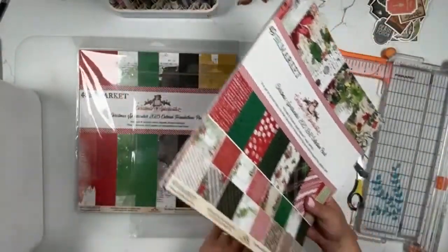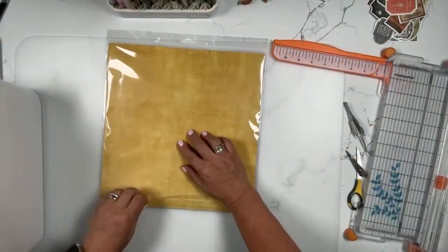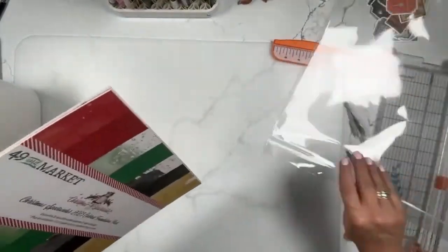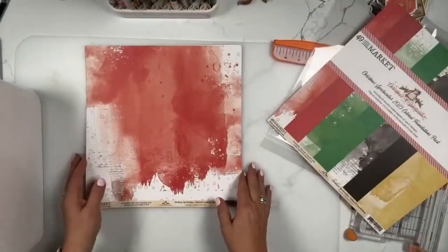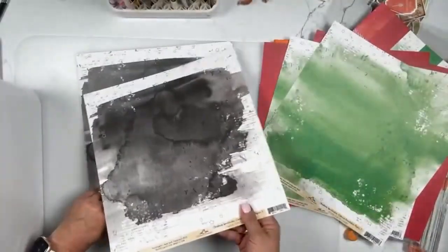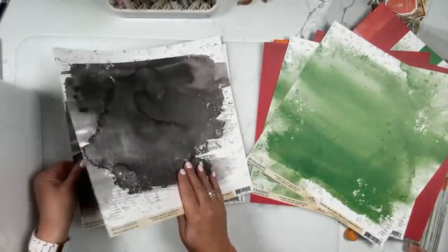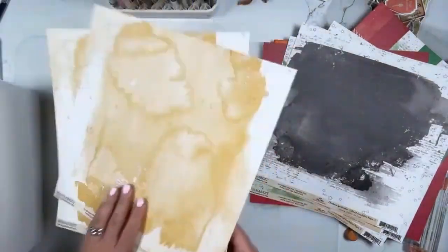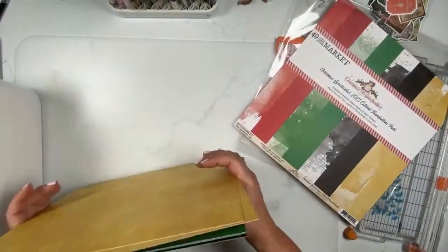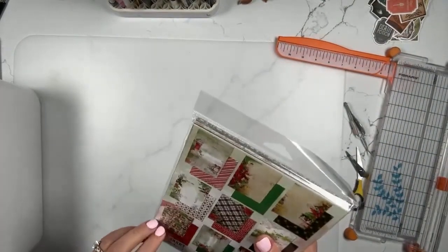I misspoke — there are eight sheets, not twelve. So eight sheets in the regular collection pack. Then we have the foundations pack. Your foundations are going to be your more neutral backgrounds — not necessarily solids, but a little bit more neutral. You'll have two sheets each of four designs: red solid, green solid, black solid — and when I say solid, you can see there's some mixed media art in there — and yellow or gold, which is a little more golden and scattered straw-looking. That's the foundations pack: two sheets each of four different designs.